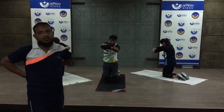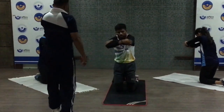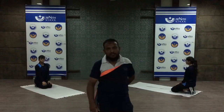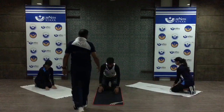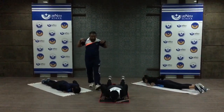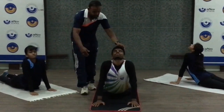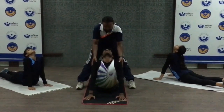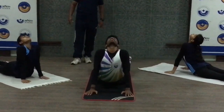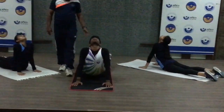This exercise is very important for your shoulder. Place your hands near your shoulders and lift your upper body slowly, then slowly come back down. This is a cobra-style stretch. Very good — keep breathing steadily. Then relax.